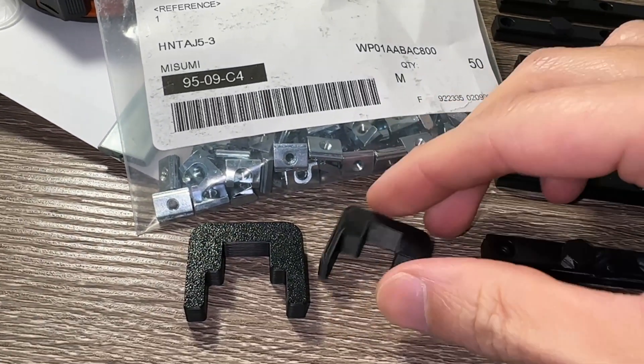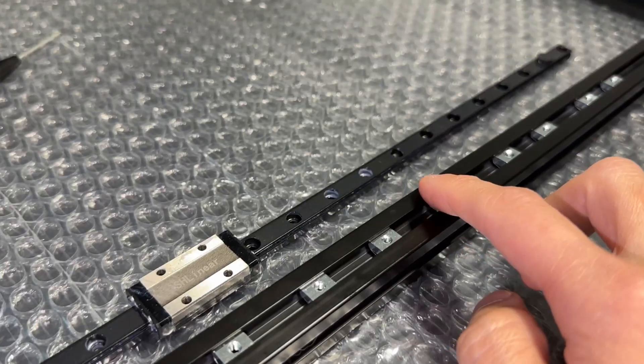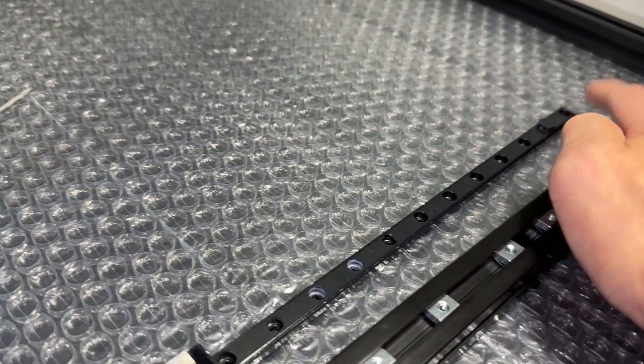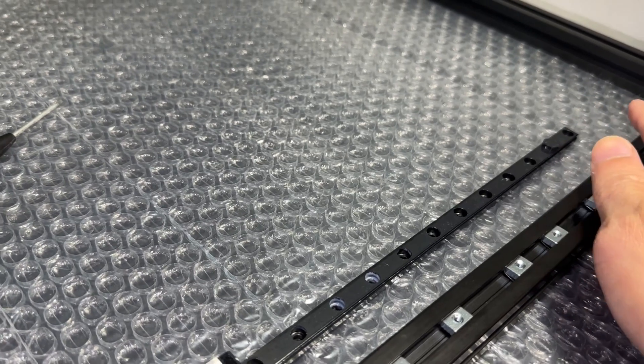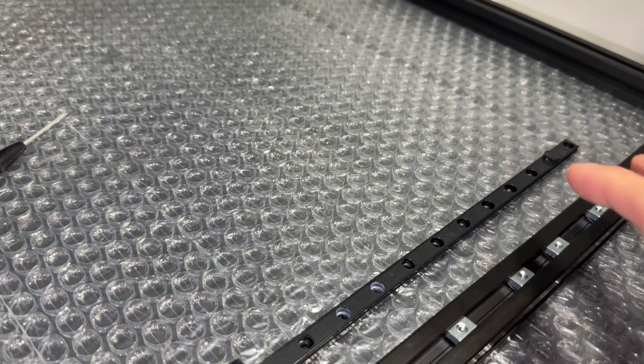Note there are two centering guides — we are using the one for the smaller 9mm rail. These rails have 18 mounting holes, and skipping every other leaves one unused at the end. You can either use an extra T-nut and screw, or skip two mounting holes somewhere else.